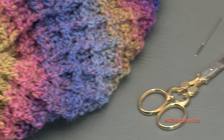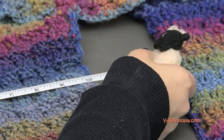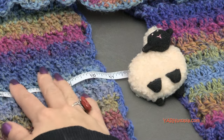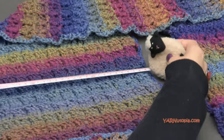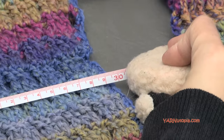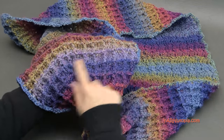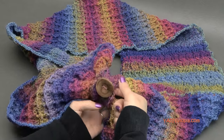Now on to measurements. You can make this as big or small as you want just by doing multiples of four, but my piece turned out to be — stretched out — about 12 inches across, which is about 30 to 31 centimeters. We are working in short rows, starting from one end and working our way across all the way around, then seaming it underneath.